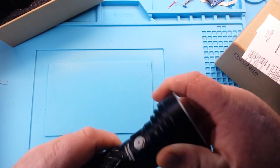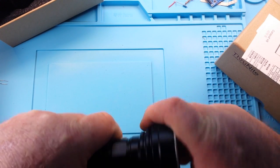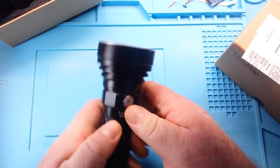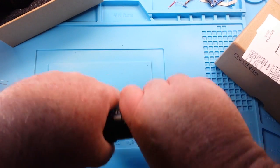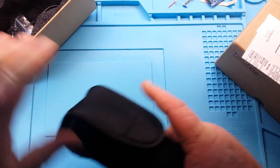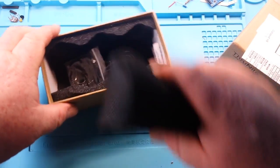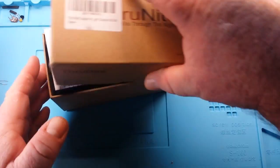Thrunite does not exaggerate the capacity on their batteries. I have found every battery capacity they have claimed to be quite accurate. And it comes with your standard lanyard, extra O-rings, charging cable, and instruction sheet — very nice. Thank you to Thrunite.